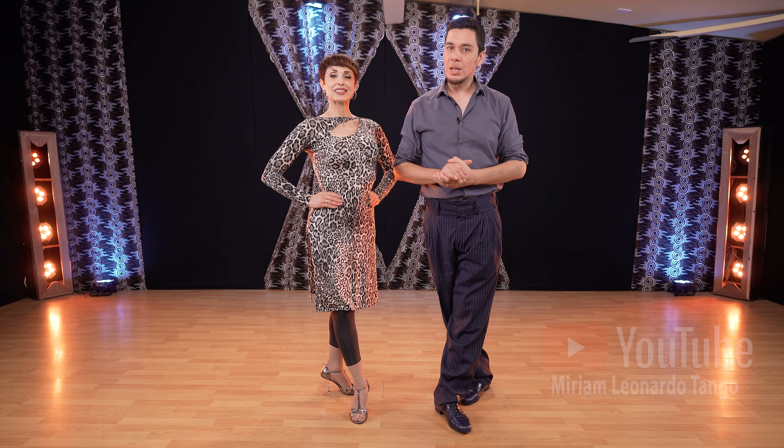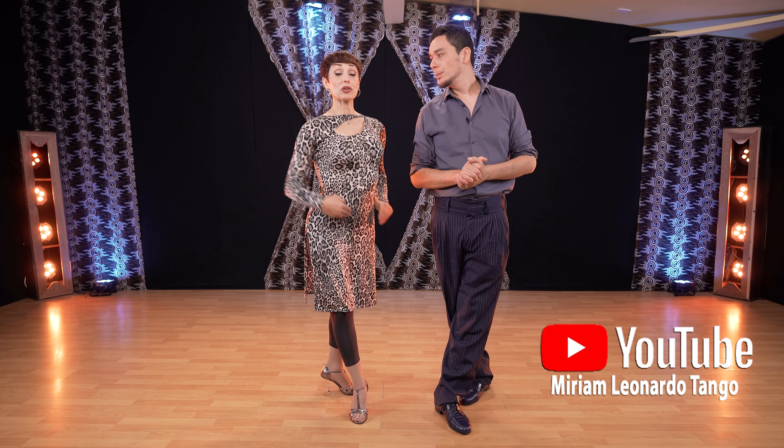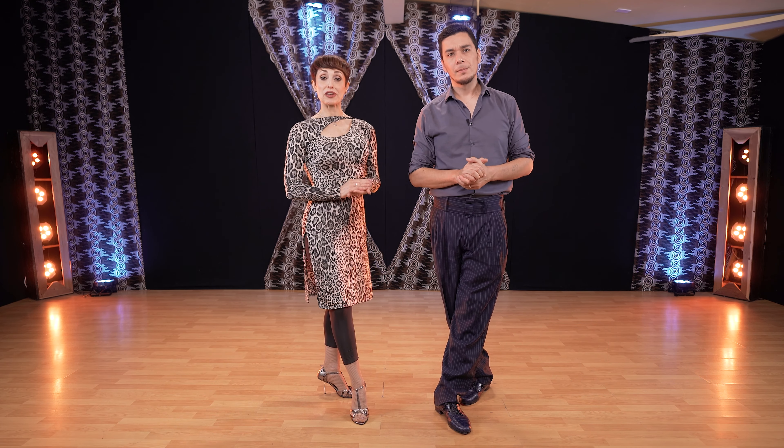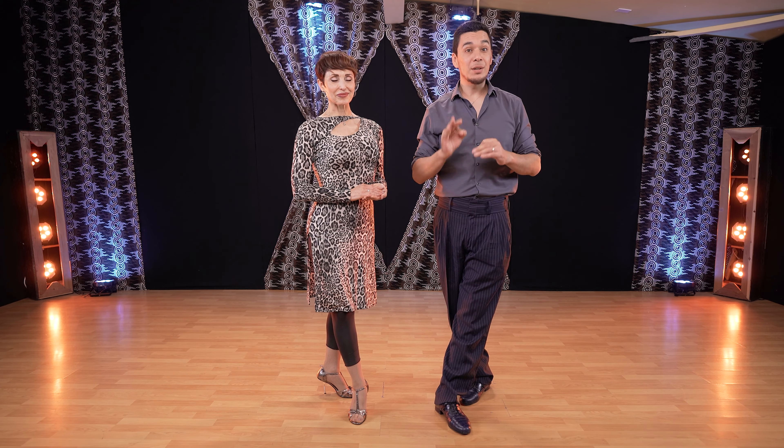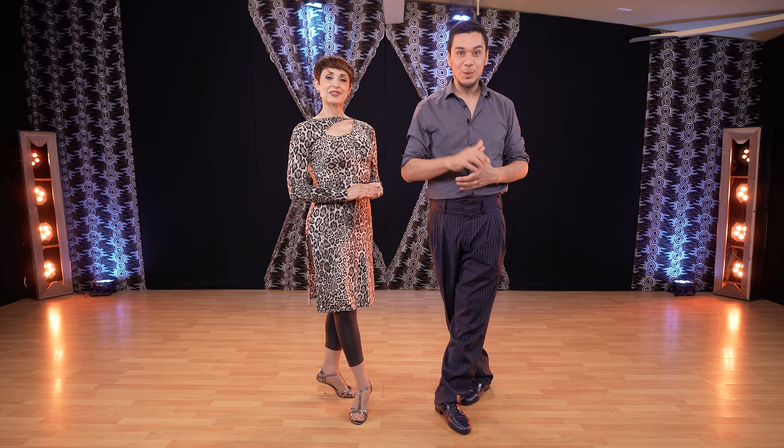Hello and welcome to our YouTube channel Miriam Leonardo Tango. Today we're going to give you a tip on how to use your feet during barrera. A lot of technique, so if you are serious about learning tango, let's get to work right away.